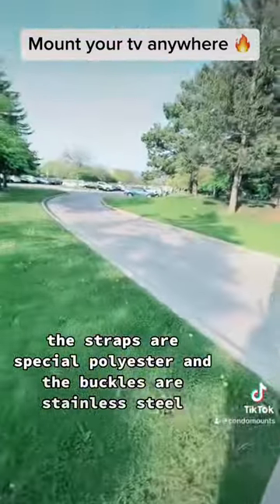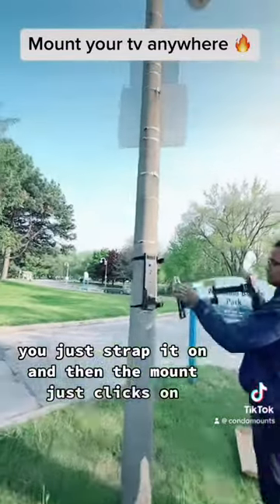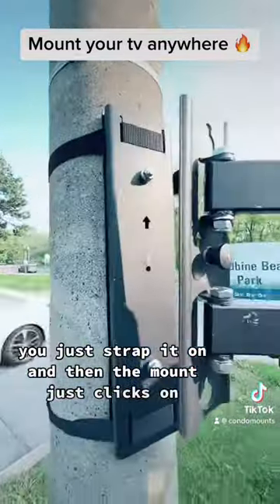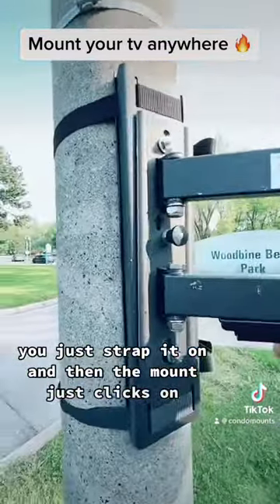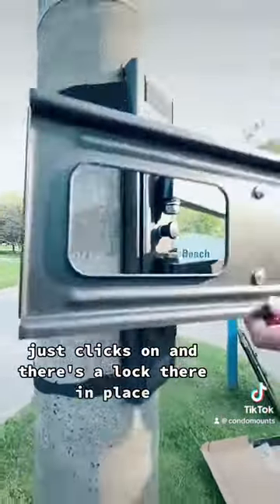You just strap it on and then the mount just clicks on. There's no screwing — it just clicks on and there's a lock to hold it in place.